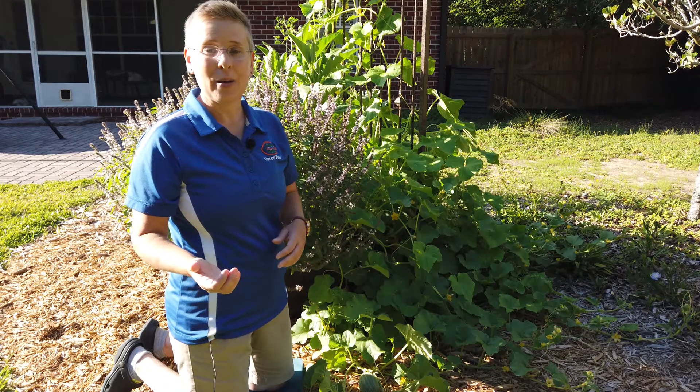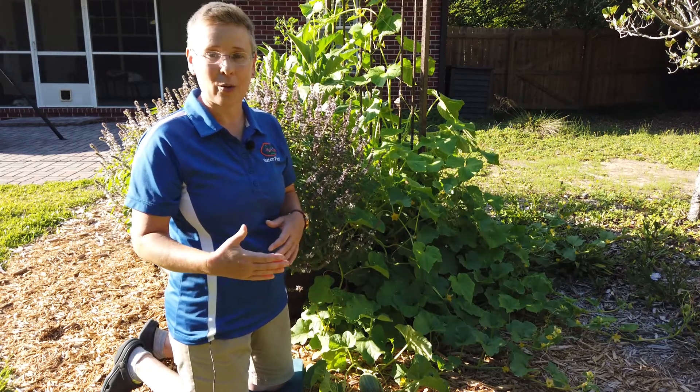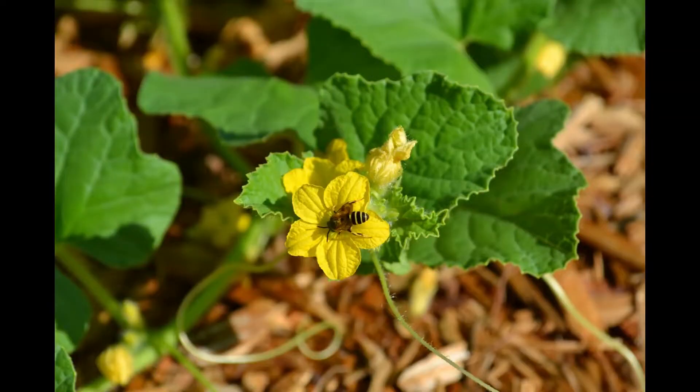Remember, cantaloupe has both male and female flowers. The bees are going to be necessary to visit those many times in order for you to get some good fruit to enjoy.